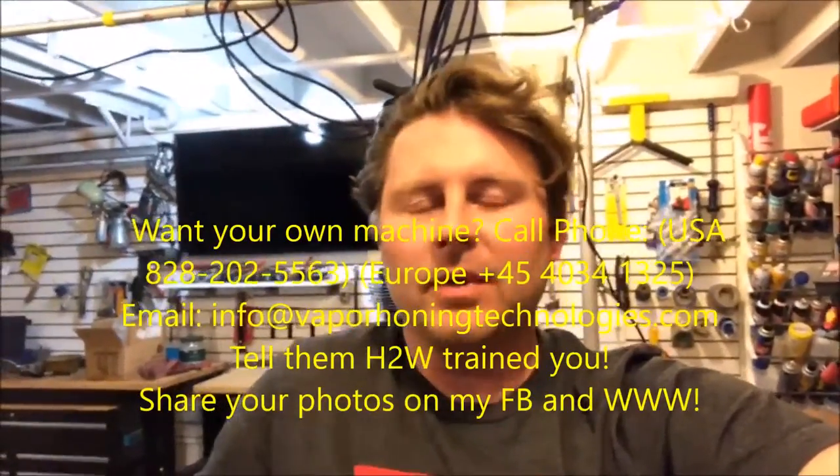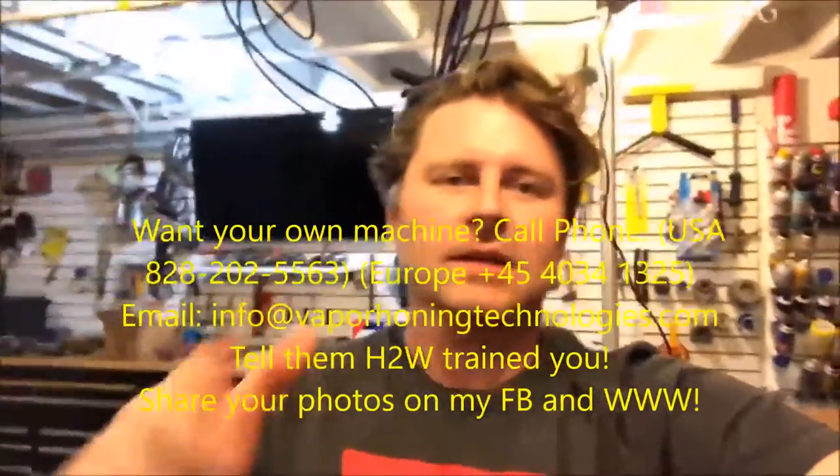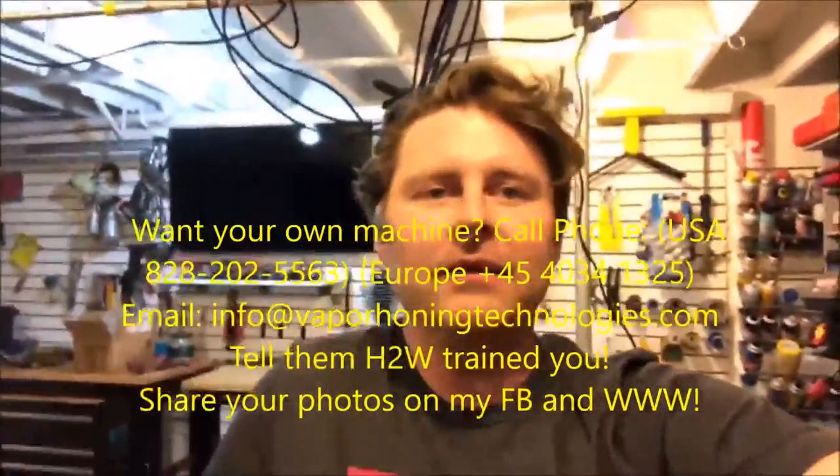I'm almost stuttering I'm so excited. I just can't believe how things have been going — the website's been going great, the communication, the new people. The thing I love about it is that the people coming on are just such like-minded, high-quality people who not only want to learn, but also have skills and knowledge they want to pass on. Lots of exciting things — keep staying tuned.